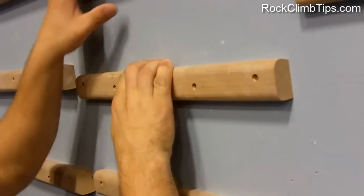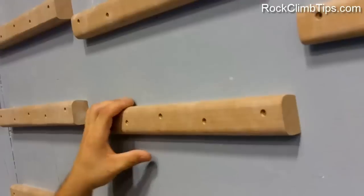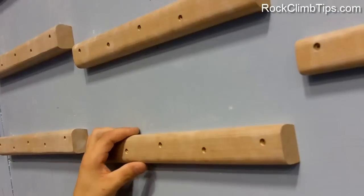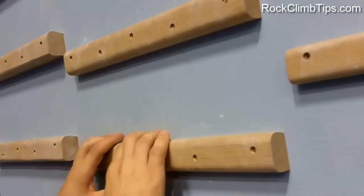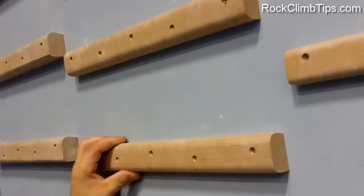Going up, you want to maintain open-handedness. If you can, use the thumb at the bottom — it's very beneficial and gives you a little bit more staying power. It's not a big necessity with the thumb, especially considering most of your body weight is down. If you can't do it right away, don't worry about it, but it's definitely something to work towards.